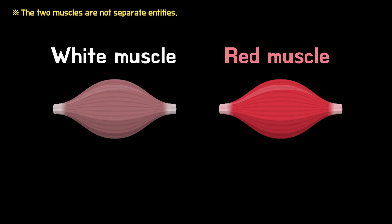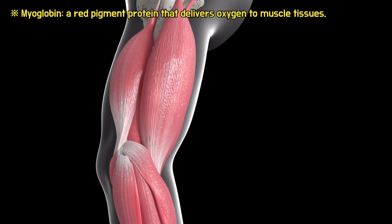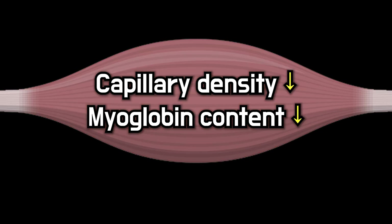Animal muscles are categorized in two main types: white muscle and red muscle. The color of the muscle is determined by the density of capillaries and the content of myoglobin. Red muscle, richer in capillaries and myoglobin, appears reddish, while white muscles, containing less of both, appears whitish.